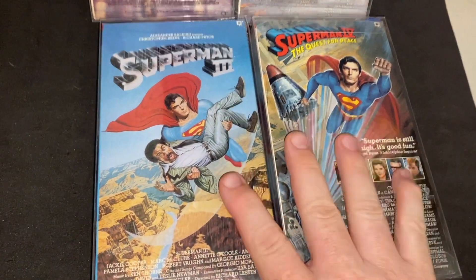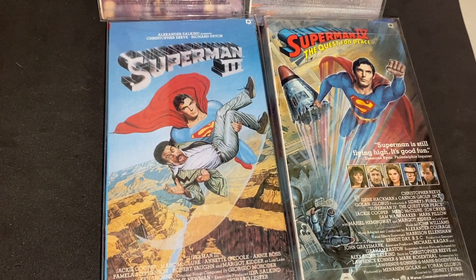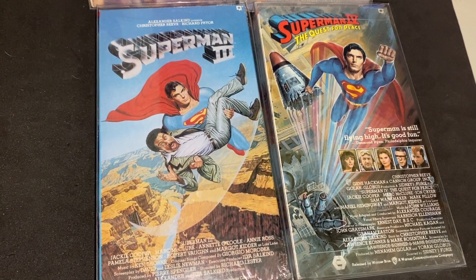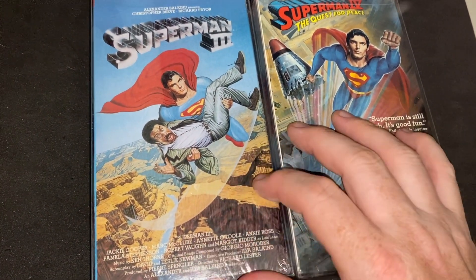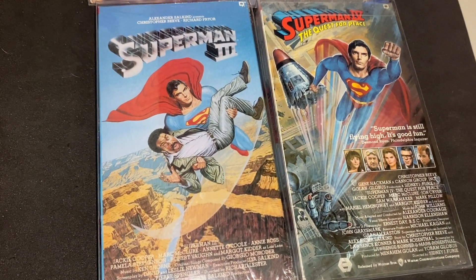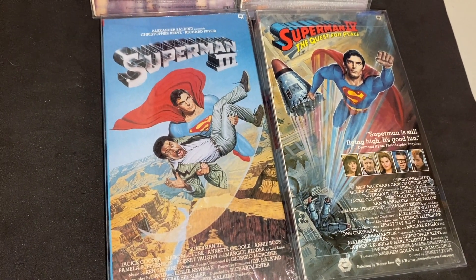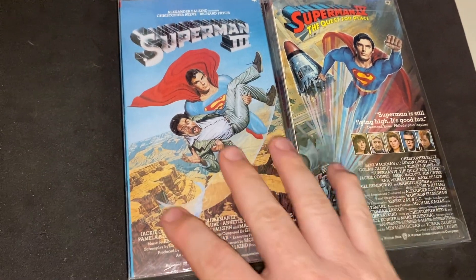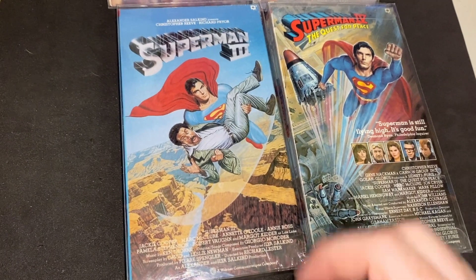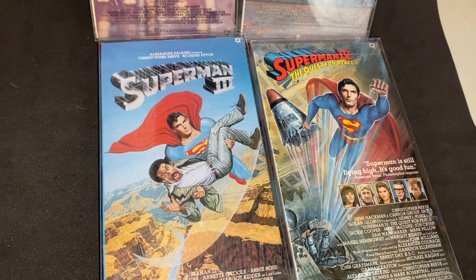Where did Superman originate? He originated in the comics, and Rod brought up a great point I didn't even think about. When we're talking about getting things graded, they're being picked up by collectors, and collectors want things uniform so they can display them well. CGC is known for comics, so somebody who collects DC or specifically Superman comics probably has a whole lot of CGC-graded books already.